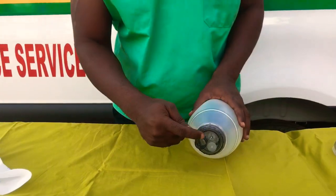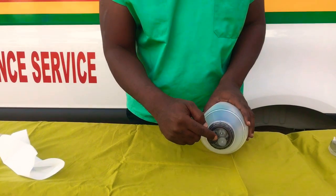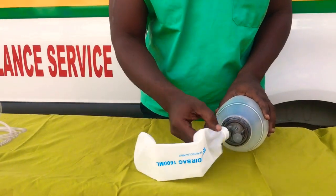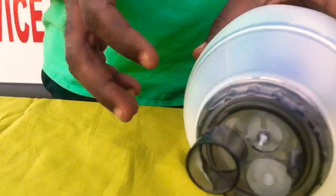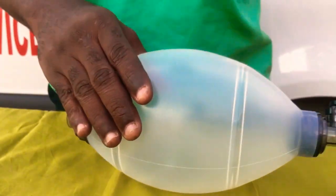Now we have the reservoir. As I said earlier, this bigger hole is what we call the air inlet, where you can also fix the reservoir. And then this smaller hole is what we call the oxygen inlet, where you'll be fixing the oxygen connecting port. And we have the mask over here.